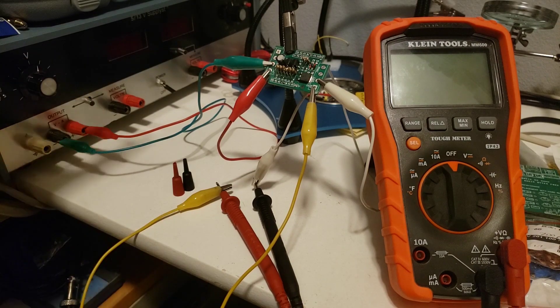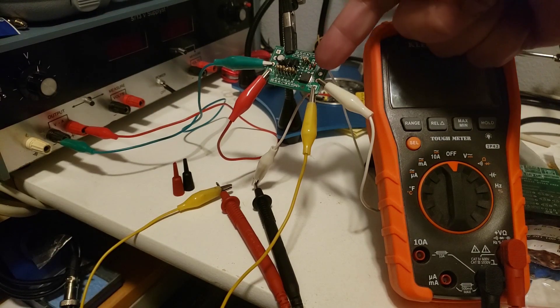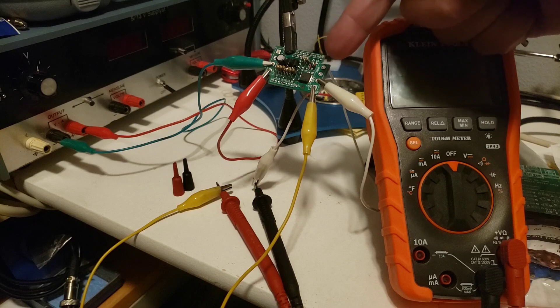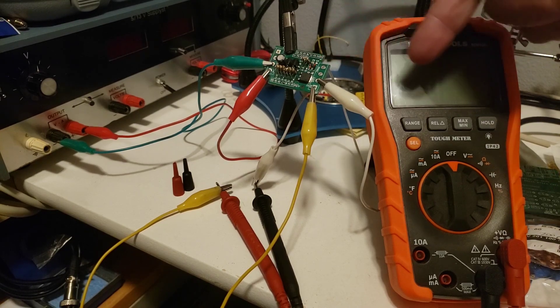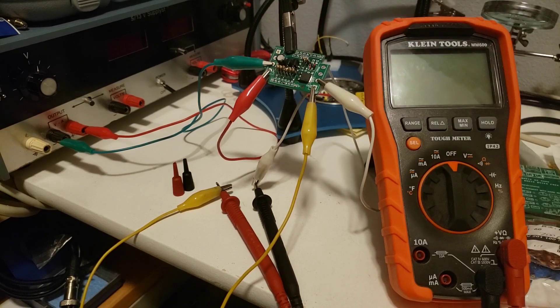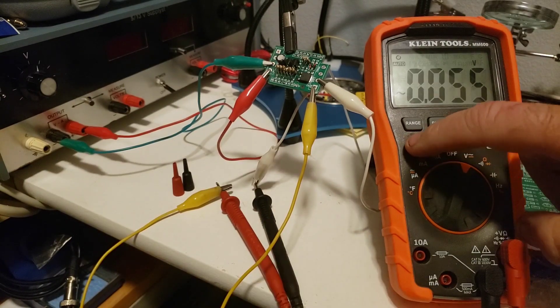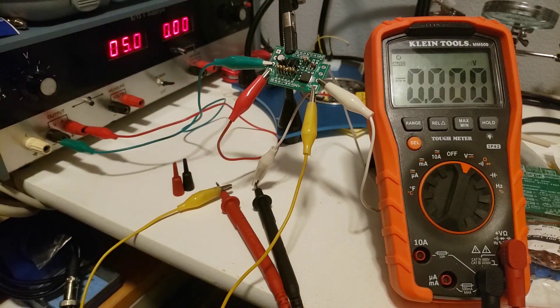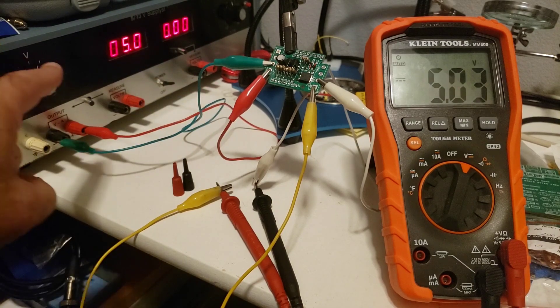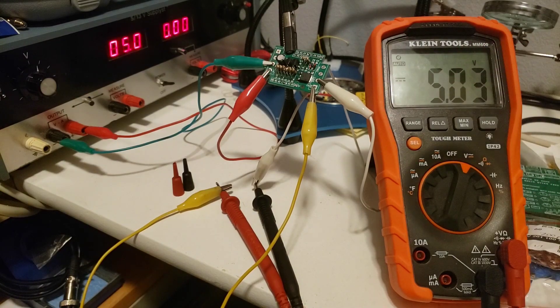Let me show you how this little circuit works. Basically we're going to be putting a DIN plug on this side — that's where your power supply plugs in, feeding five volts to the computer. We'll put a DIN plug on the output side that goes to your computer. So five volts is coming in, going through the circuit, and going into your computer. Right now I have five volts coming in and five volts going out — everything is great.